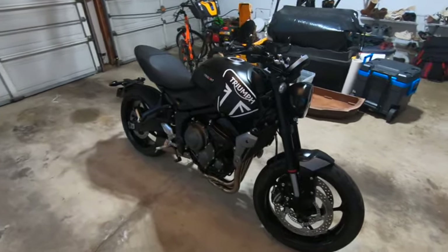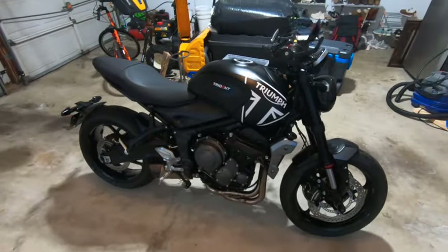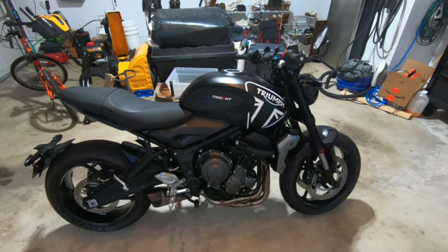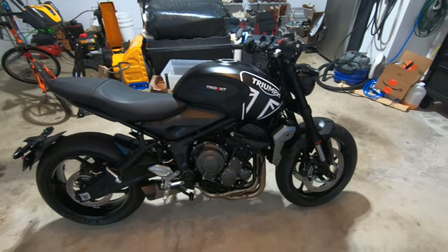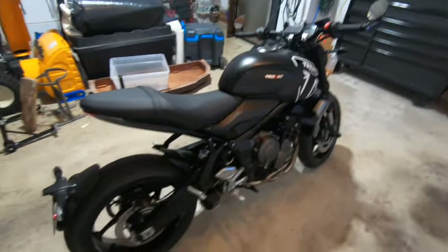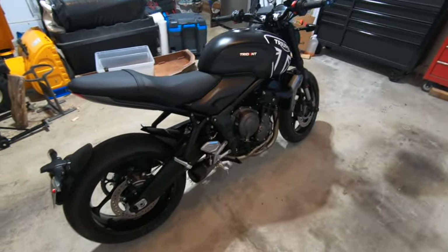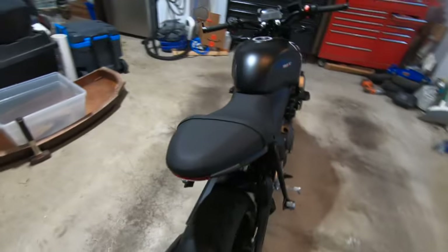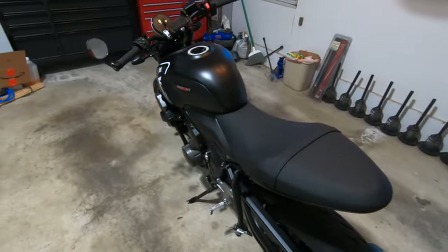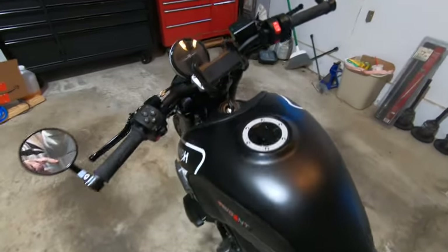Yesterday I picked up a 2022 Triumph Trident 660 — I traded in a 2021 Kawasaki Vulcan S. I rode this home yesterday, but what I really want to talk about in this video is the phone mount.